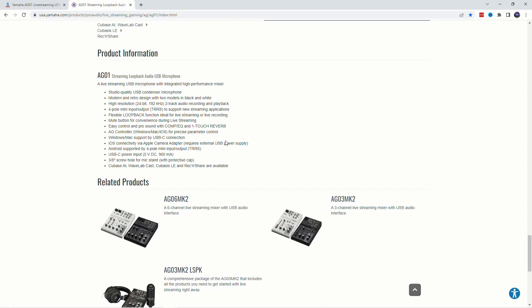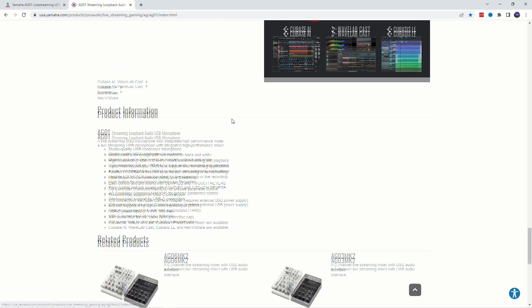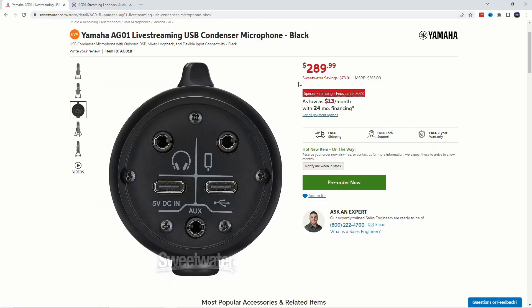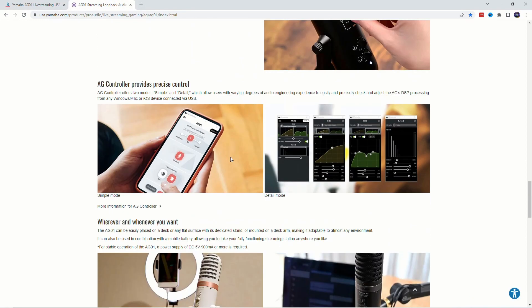I am very stunned that it's coming from Yamaha. Outside of mixers and stuff, I really don't see them doing a lot in live streaming and podcasting. But this is really well conceived. I don't know about the look per se, and I don't know about this $289.99 US dollar price, but this thing seems to have lots of bells and whistles.